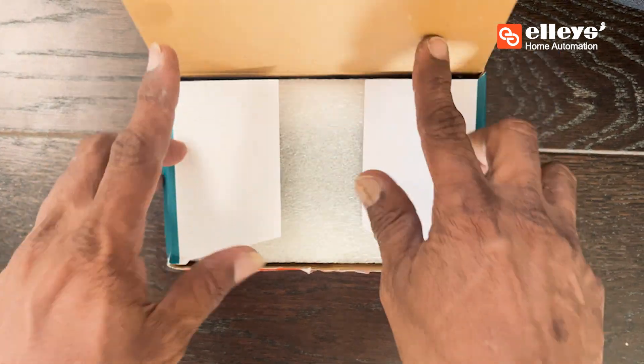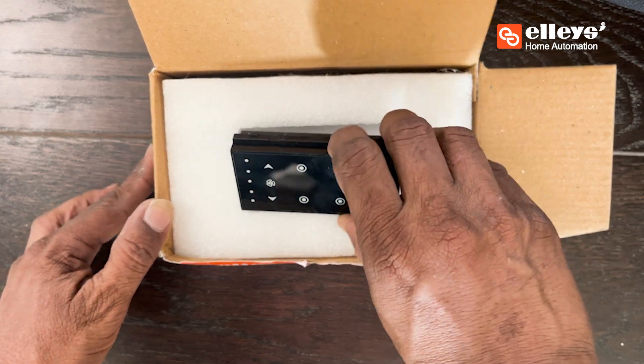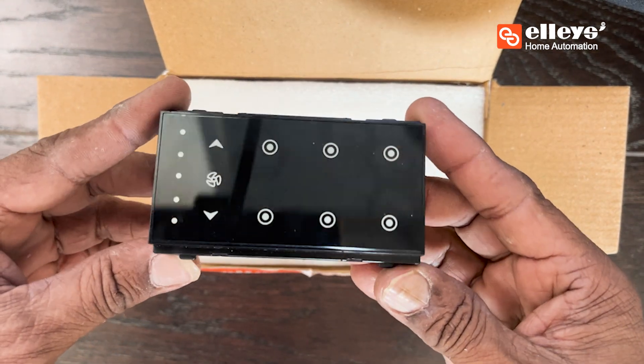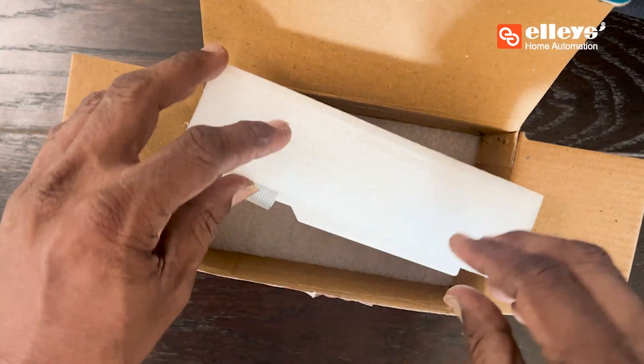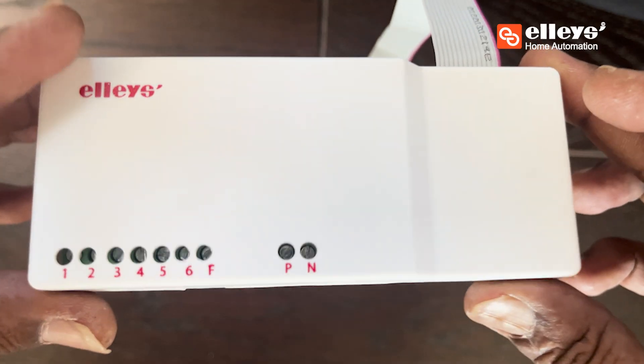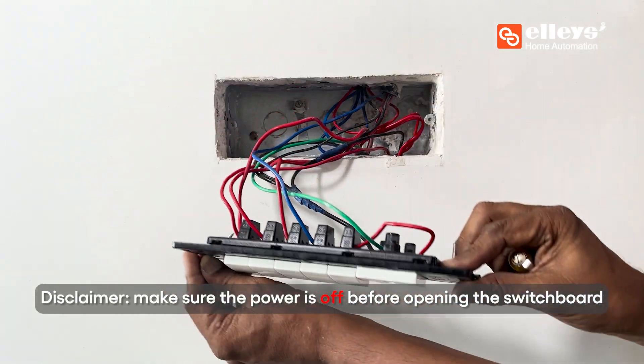The four module six plus fan touch switch allows you to modernize your switches and provides a smart look to your home. Let's see the steps involved in its installation: remove four switches from the switchboard panel carefully and replace them with the four module touch switch.